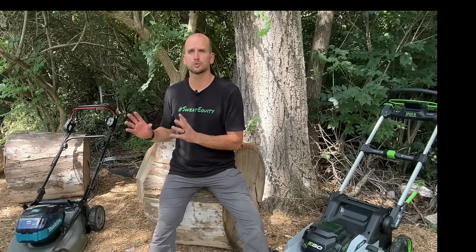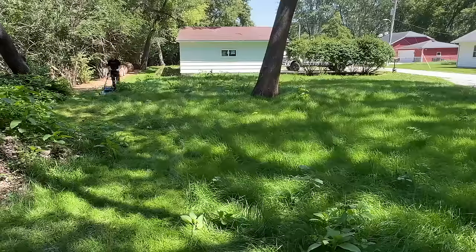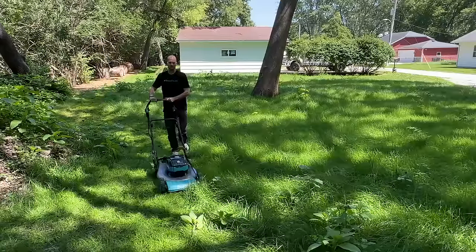That tall grass was the second trial — an extreme scenario where the grass was completely overgrown and nine inches tall, just to get a worst case scenario. We had each mower set on a four height setting and in mulching mode — a very high torque, high demand application. That gives us run times to compare against the quoted run time.